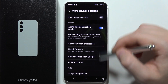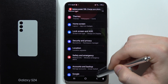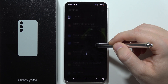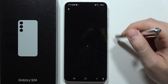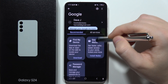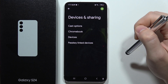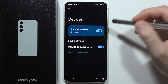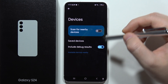Next, we'll have to go into Settings and turn off automatic device scanning. Open Settings, go into Google, then go into All Services and find Device and Sharing. Then go into Devices and click on the switcher to turn off scanning for nearby devices.